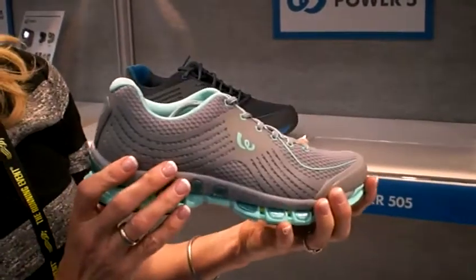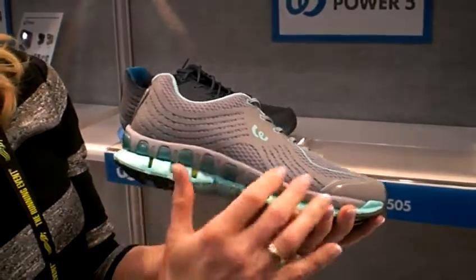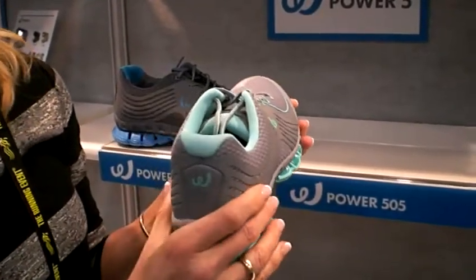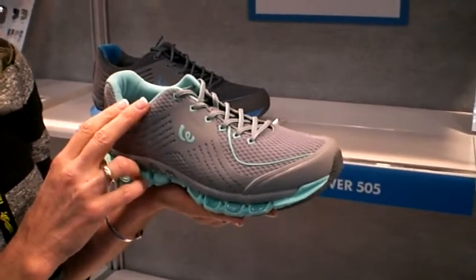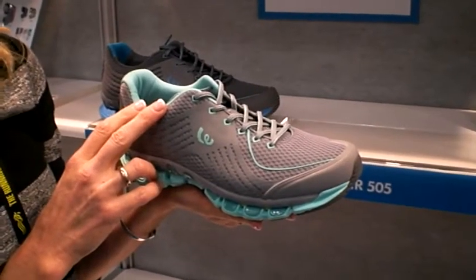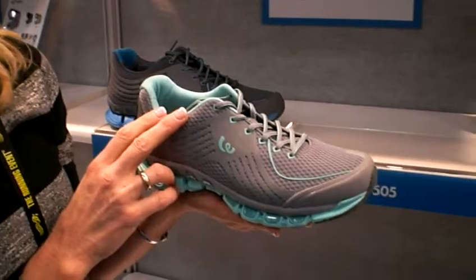It's a lighter weight shoe than the 400 series; however, you're sacrificing a little bit of the motion control. So if you want cushioning, you still want some motion control, but you want a shoe that's a little bit lighter, this would be a good option for you — you're just not looking for the maximum amount of motion control.